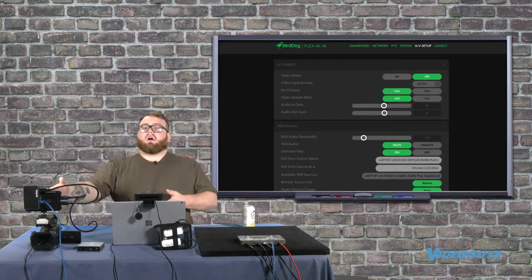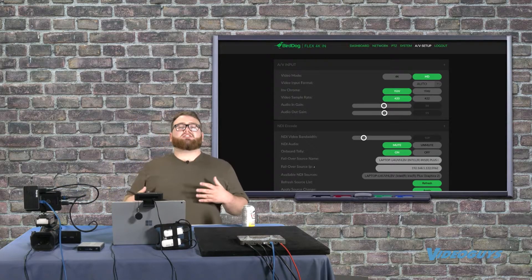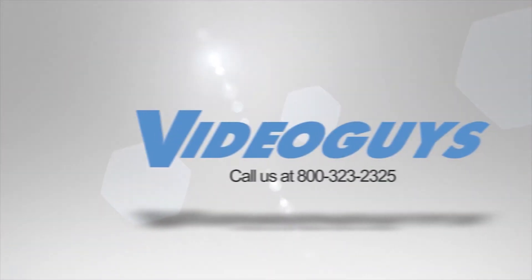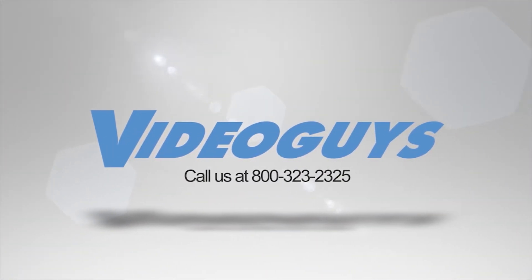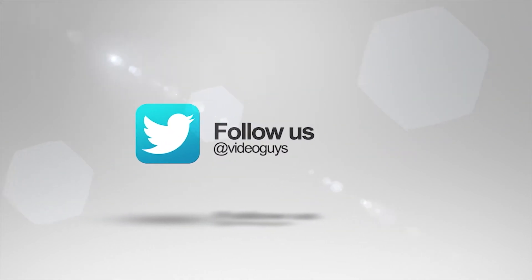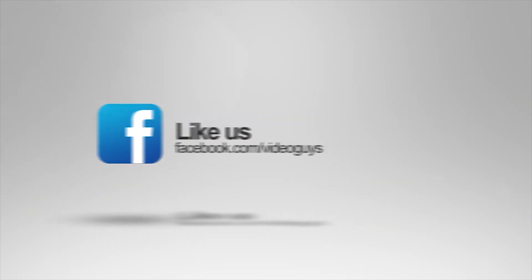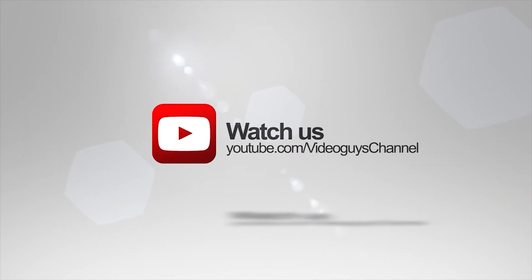It's not because of the BirdDog Flex — your settings all need to line up if you want to send video correctly. Thank you for watching this highlight from the VideoGuys Live Webinar. Check out the full webinar in our description or head over to VideoGuys.com for more information.